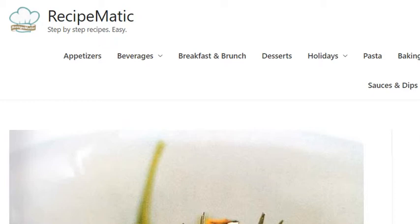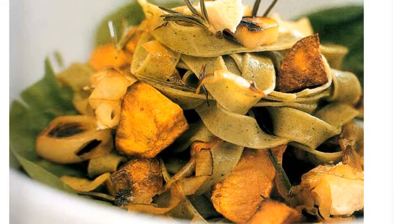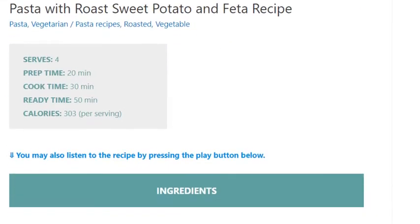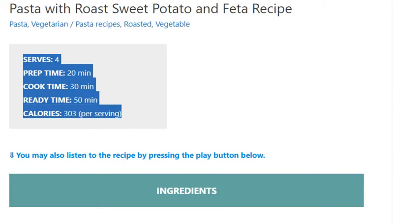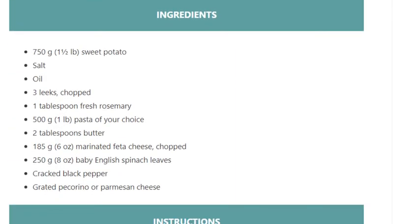Pasta with roast sweet potato and feta recipe. Serves 4. Prep time: 20 minutes, cook time: 30 minutes, ready time: 50 minutes. Calories: 303 per serving. Ingredients: 750 grams (1 and a half pounds) sweet potato, salt, oil, 3 leeks.